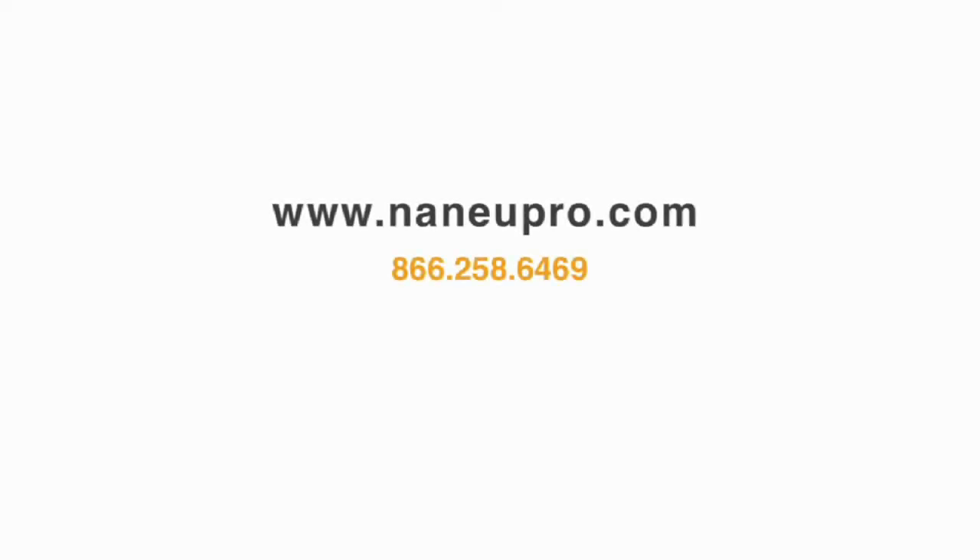To find where to purchase or for more information, please visit our website at www.new.com or call our offices toll-free at 866-258-6467. Thank you.